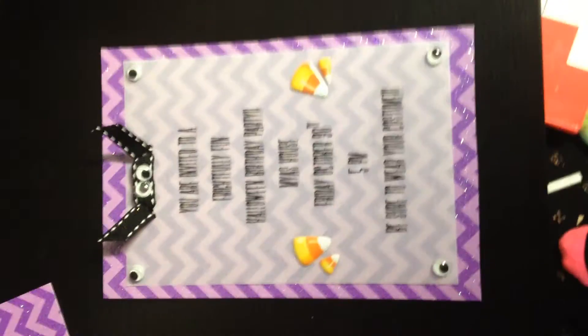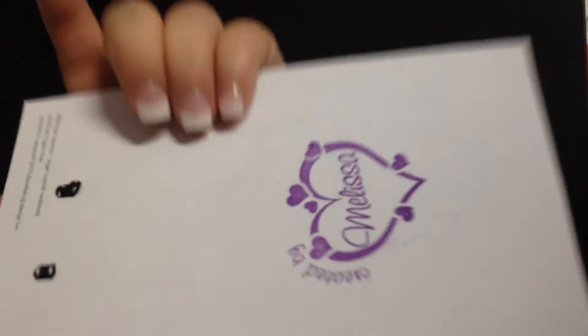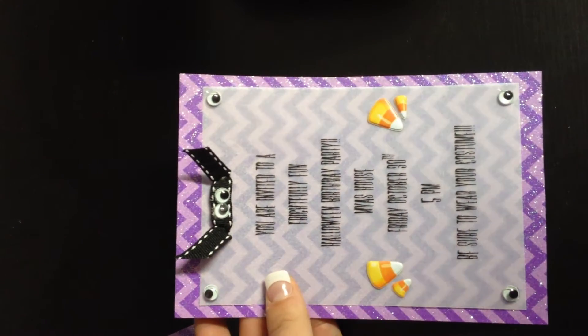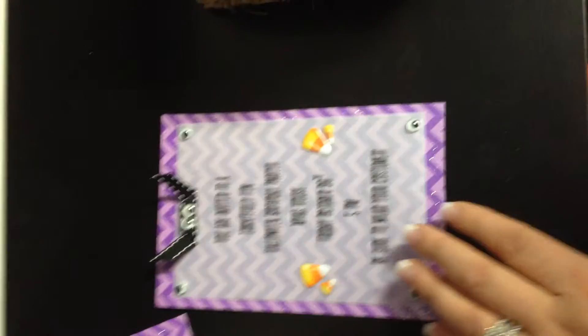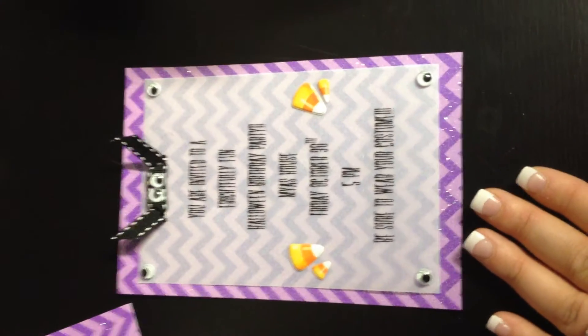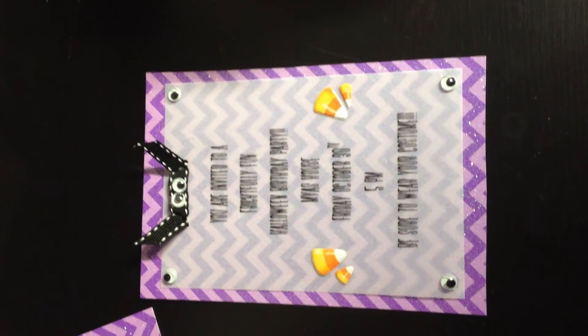Just wanted to share that really quick — a little inexpensive Halloween party invitation idea. I thought it came out really cute. I just stamped my 'Created by Melissa' stamp on the back. She's going to hand these all out to our friends once I get the rest done. Just wanted to share this idea in case anybody needed some ideas, or something simple that you can kind of create yourself. I hope you are having a nice Saturday. Bye!